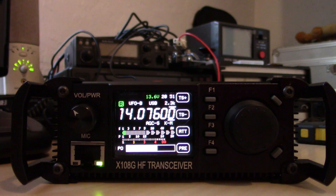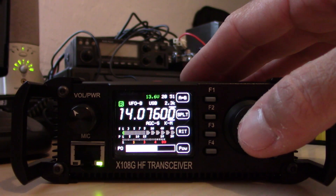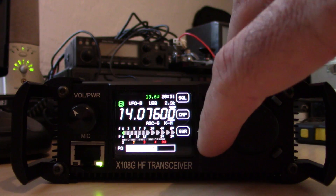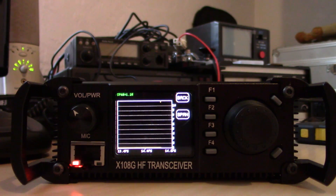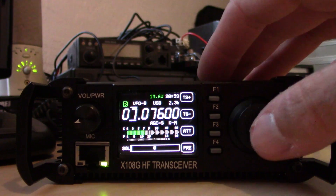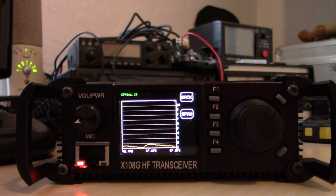Now where is this SWR feature? Let me find it. Testing into a dummy load — it shows flat, as expected. Now let's see what it looks like on an actual antenna. Checking 40 meters on my vertical — yeah, there it is, check it out!